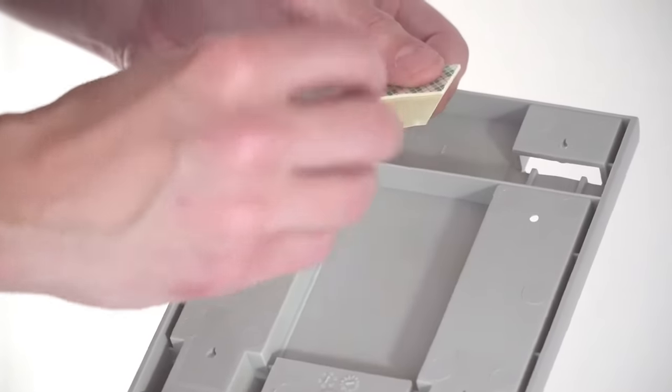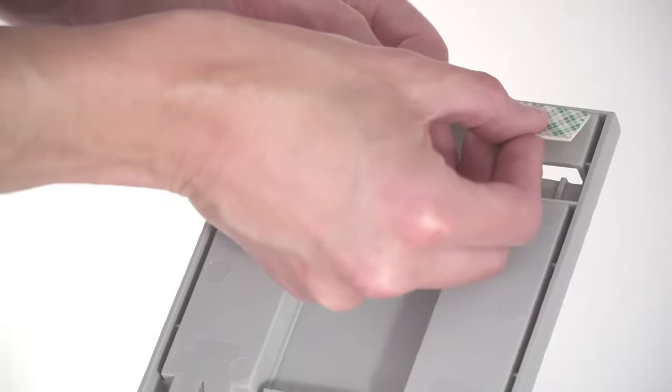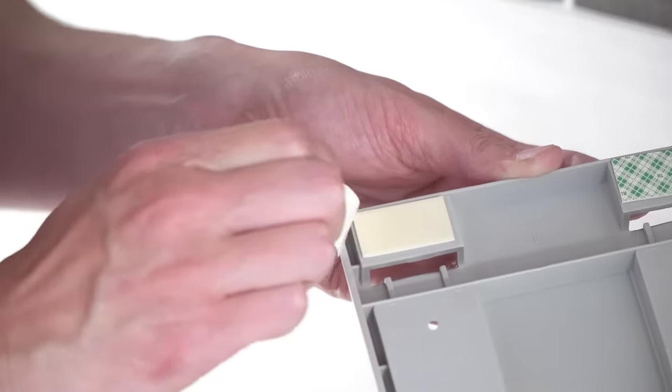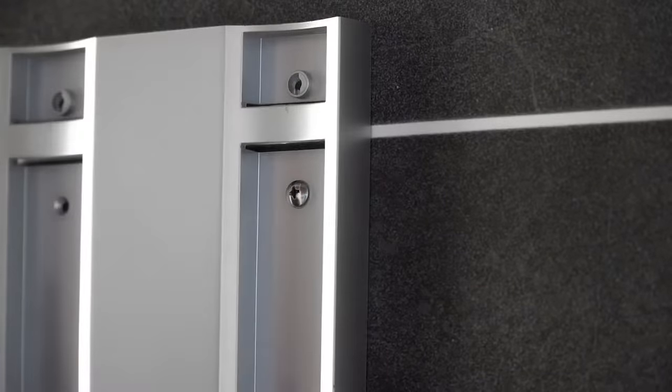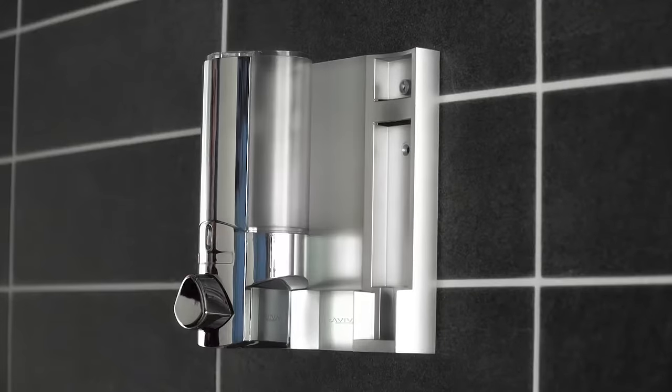Using a silicone adhesive and two-way tape supplied, the lockable Aviva dispenser can be set up in minutes and securely fitted to the wall without the use of tools. Alternatively, they can be permanently screwed to the wall.